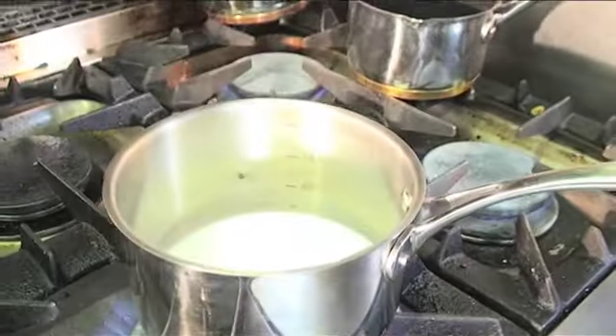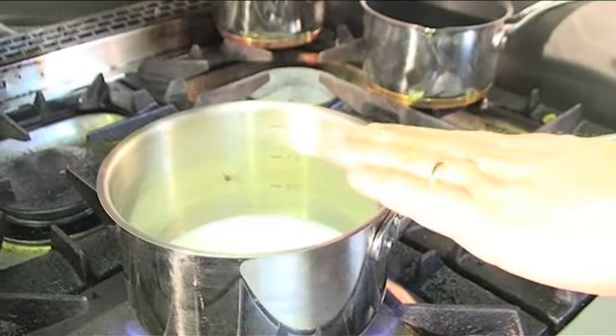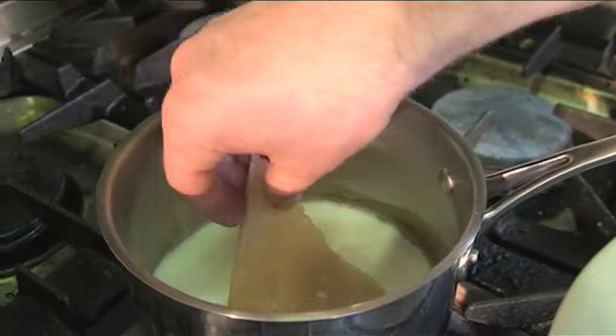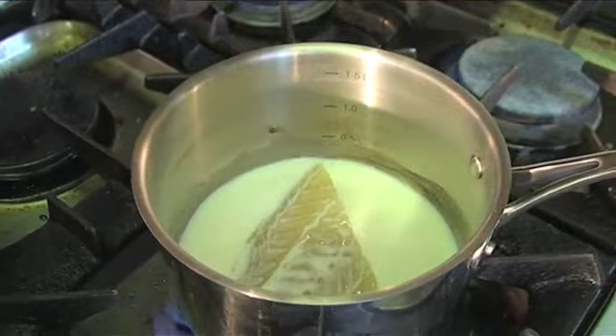We're now going to poach our smoked haddock. In here I've just put some milk. We just lay that into the bottom of that pan. I'm just going to bring that up to the boil — probably about two to three minutes cook time.